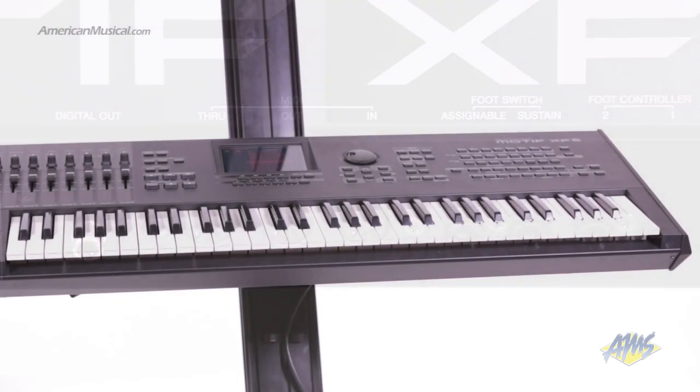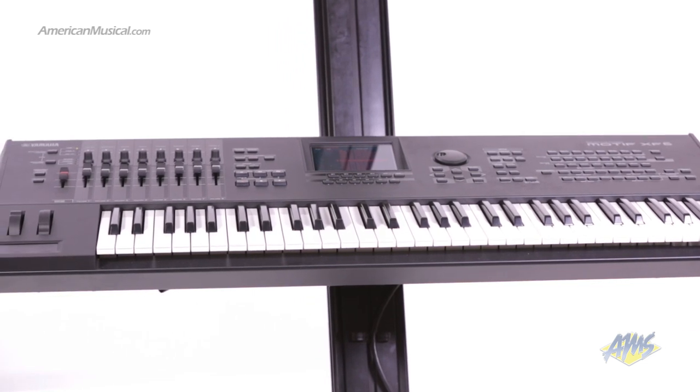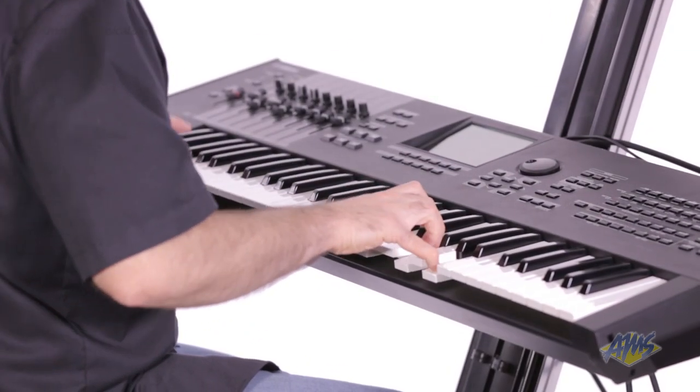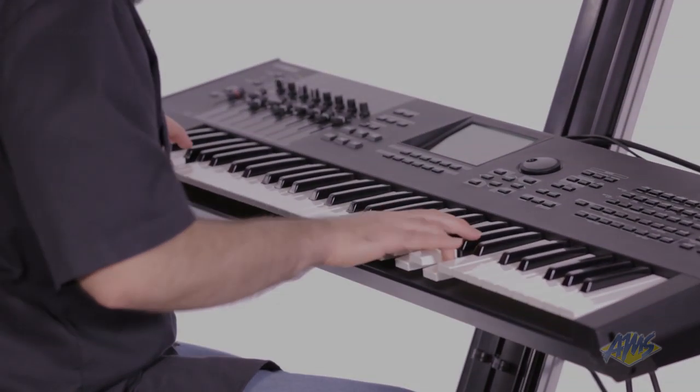The Yamaha Motif XF6 puts incredible power and flexibility at your fingertips. This massive collection of sounds and creative tools makes this keyboard an excellent choice for serious performers.